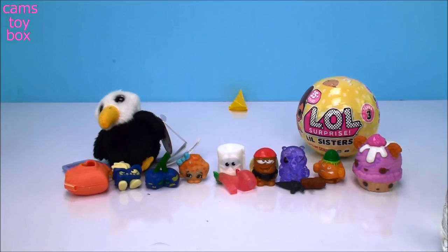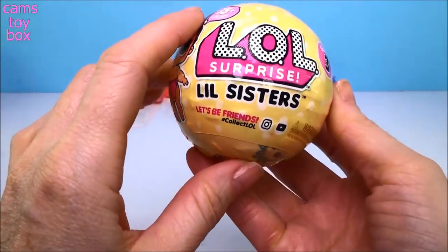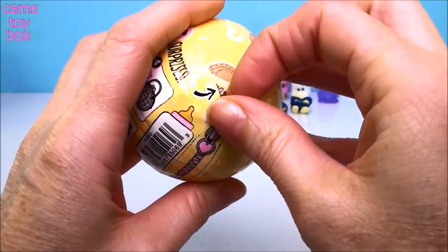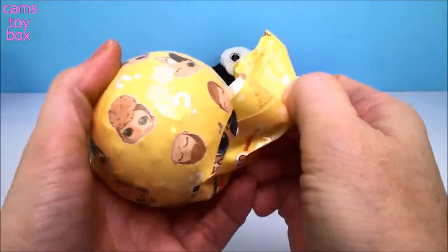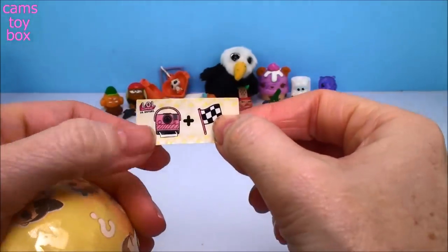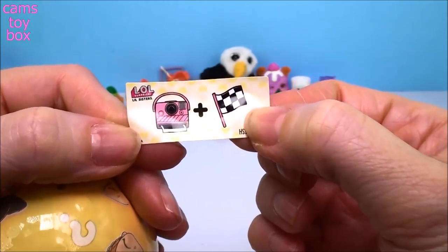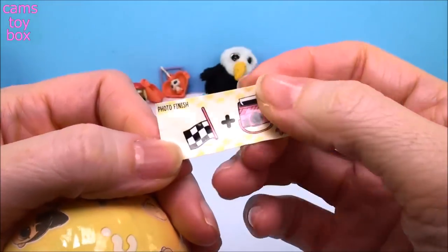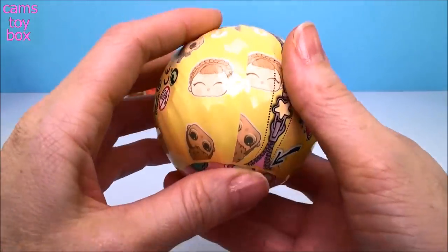That leaves us to our LOL Little Sisters surprise ball — the most recent Series 3. As always, five different layers of surprises to open. You start with the first zipper. Inside is the secret message — we have a camera and a race flag, like a winning or finish flag. Photo finish. I didn't get it again, but that's not unusual.